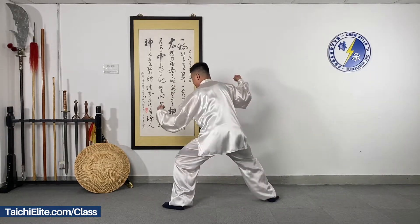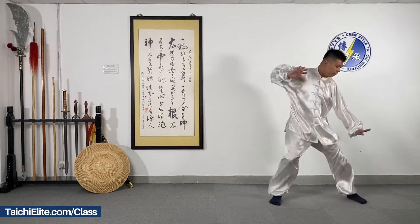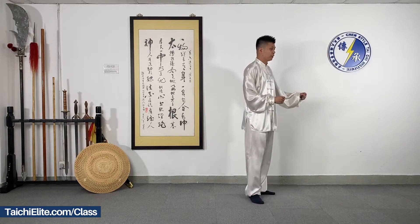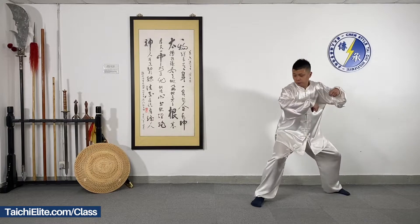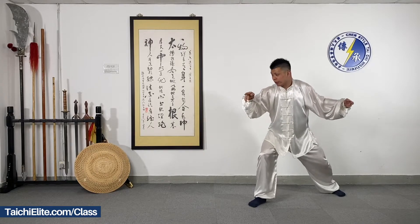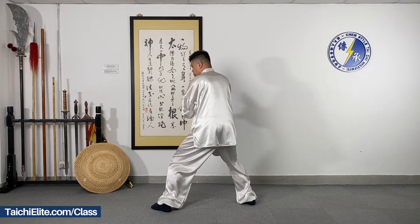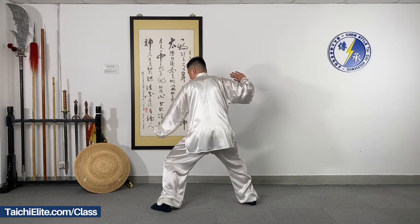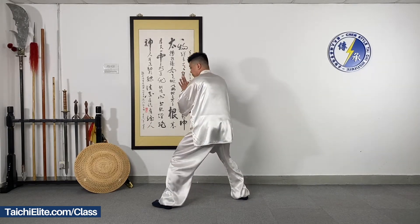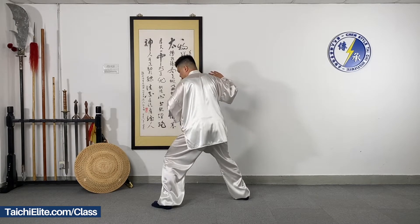We do it again. Close. Close. And expose. Now we turn back to this direction. This time I do it slowly. Close. And expose. Hands with the left. Push downwards.